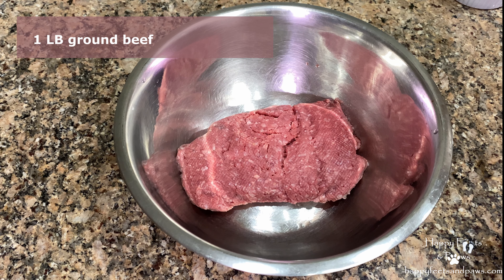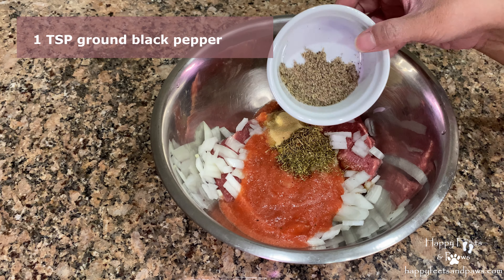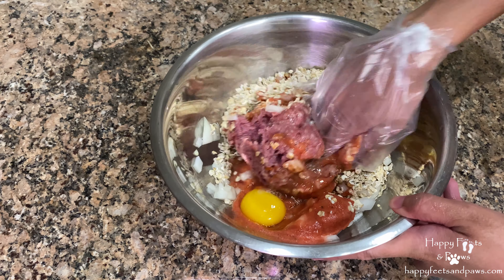Add dried oregano, thyme, garlic powder, ground black pepper, ground salt, egg, and oatmeal. Give it a good mix to combine.